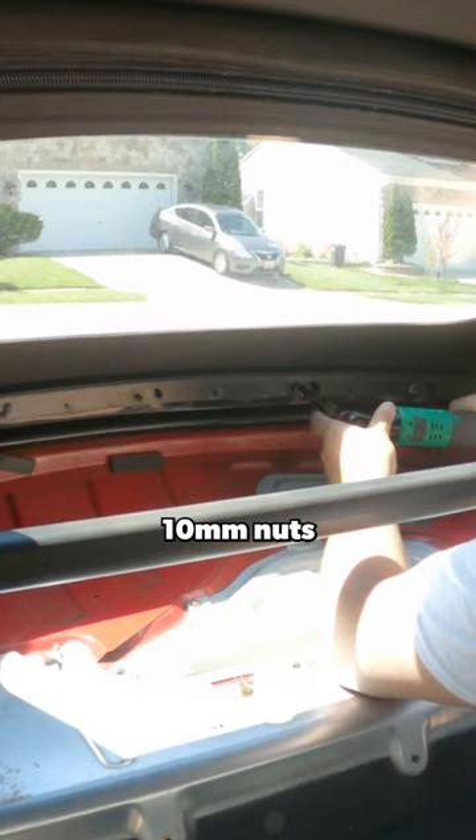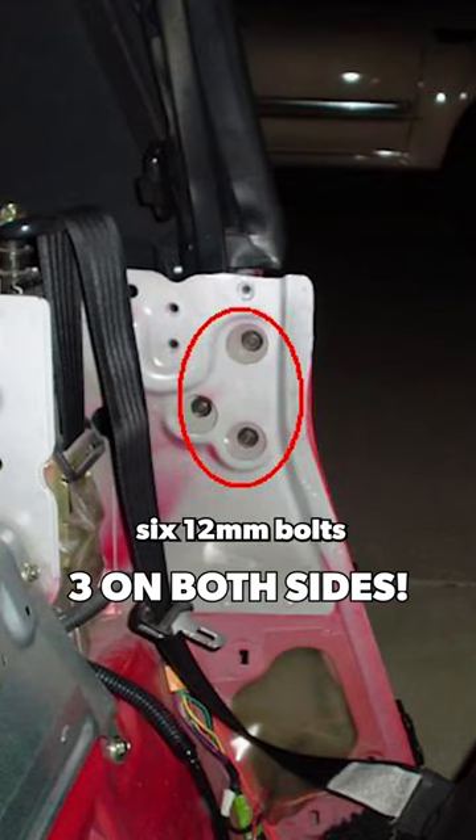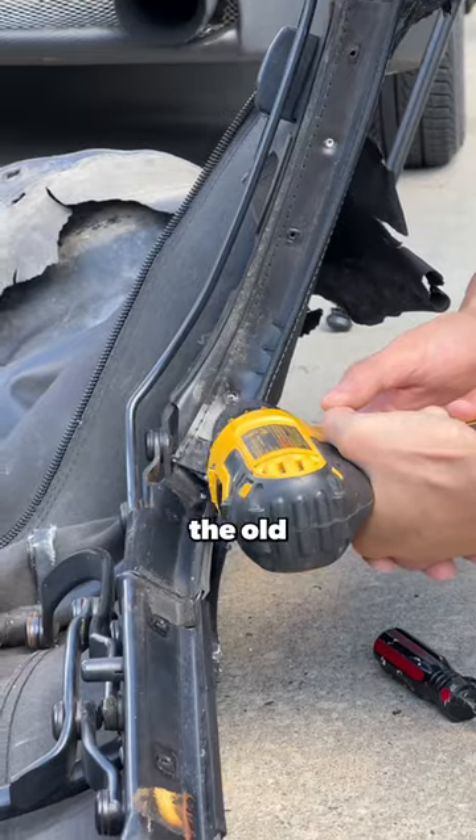You're then going to want to take off the rain rail, which is just a bunch of 10mm nuts, then disassemble the seat belt tower, pop off the side trim, and unbolt the six 12mm bolts holding the soft top frame. You can then lift up the frame and disassemble the old top, which requires drilling out the old rivets.